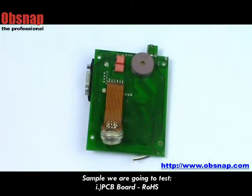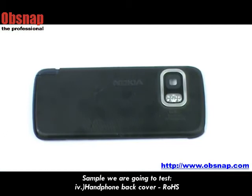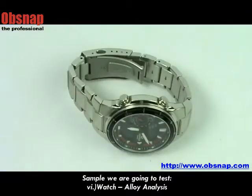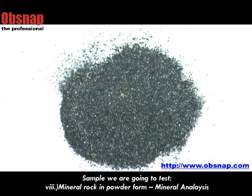For RoHS checking, we can measure on PCB port, cable, pin on metal base and handphone back cover. For alloy analysis, we can measure on bolt nut, watch and copper bar. For mineral analysis, we can measure on mineral rock in powder form.